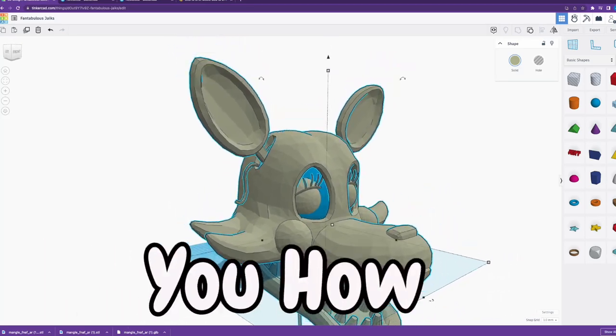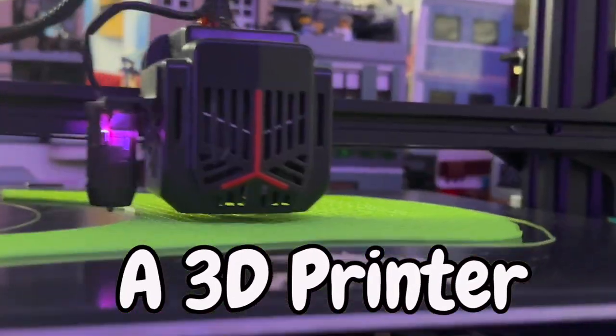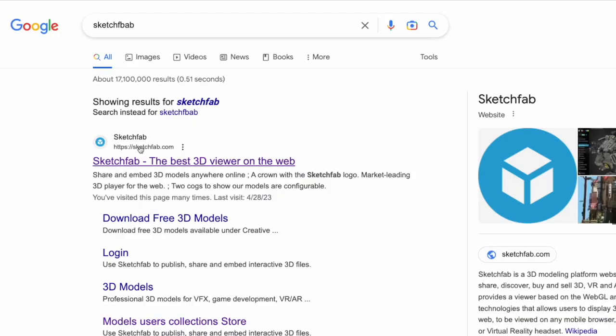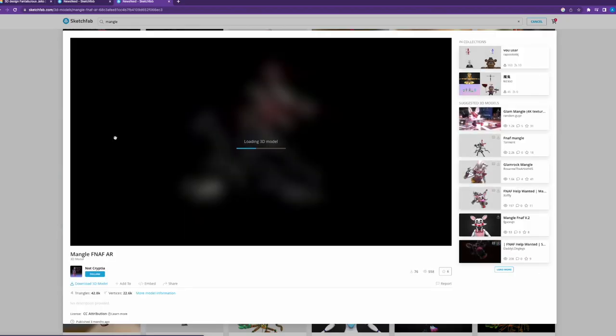In this video, I will show you how you can take any video game character into real life using a 3D printer in 5 easy steps. Find a model on any model website, such as Sketchfab, like this mangle model I found here.